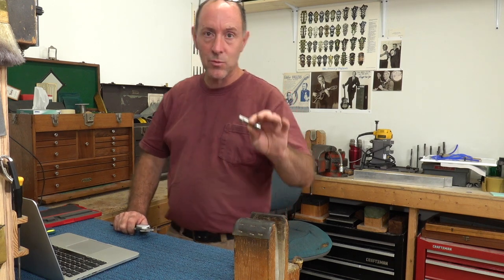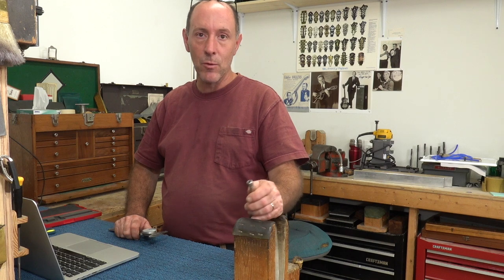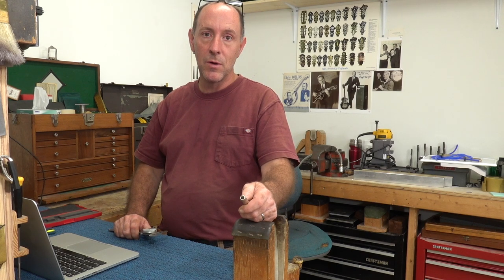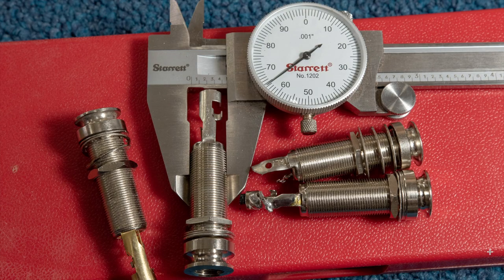A lot of manufacturers will recommend reaming out the hole — not drilling it, rather. You never drill an end pin jack hole; you ream it with a proper straight-fluted or slight twist-flute reamer, never with a spiral drill. But a lot of manufacturers and pickup makers will instruct you to ream out your end pin hole to half an inch. I disagree with this quite strongly, because whether it's the Switchcraft or the Italian jacks the bags use, or any of the Chinese jacks, none of them are made at half inch. They are all made at 12 millimeter or 15/32nds.